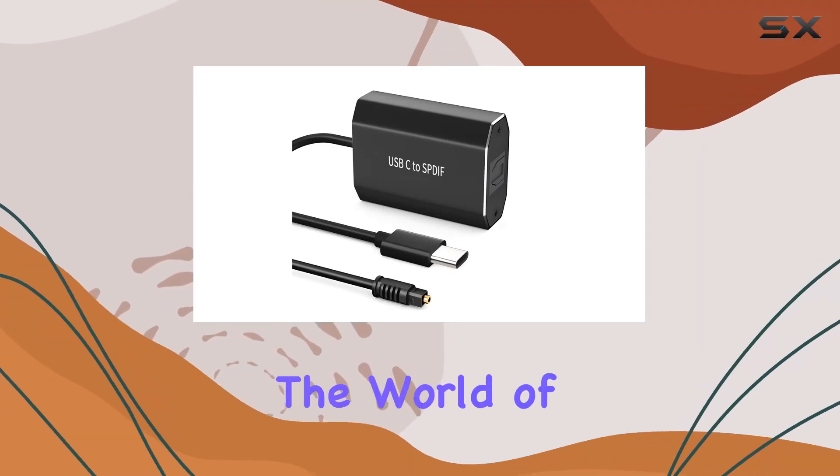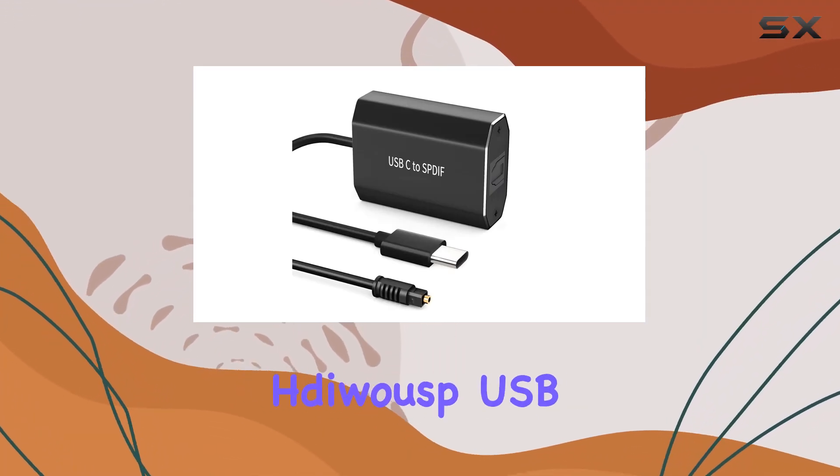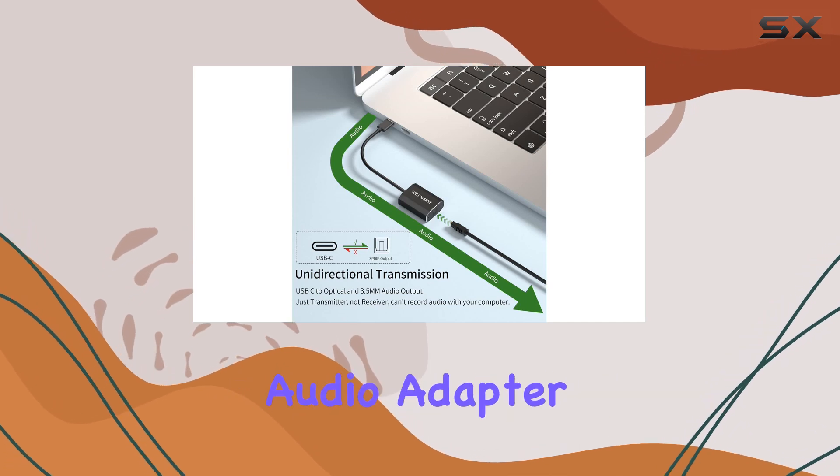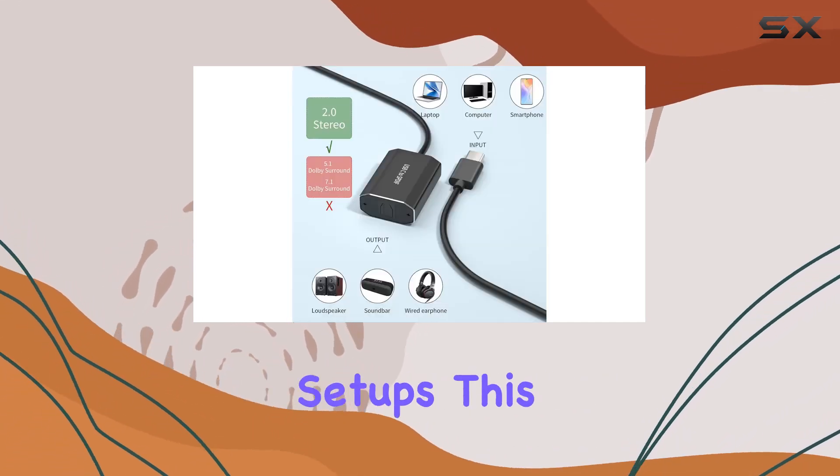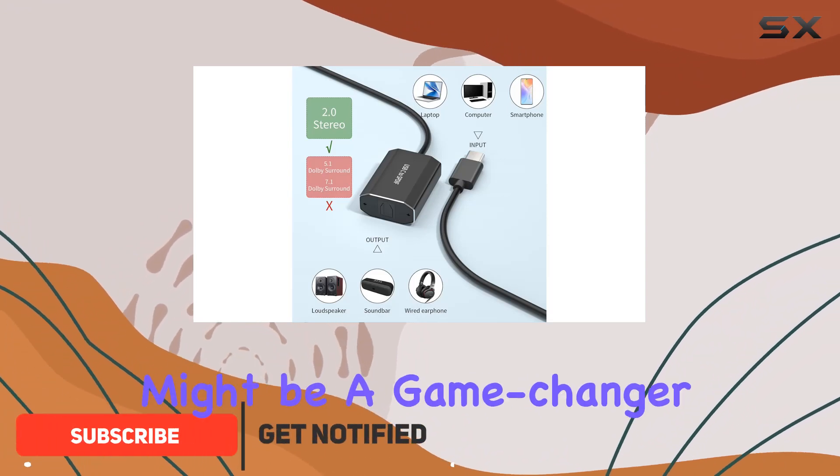Today, we're diving into the world of high-quality audio with the DIWASP USB-C to SPDIF optical audio adapter. If you're tired of dealing with tangled cables and complicated setups, this little device might be a game-changer for you.